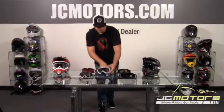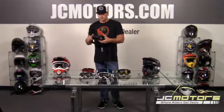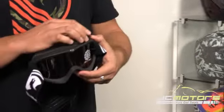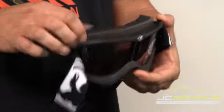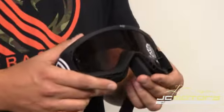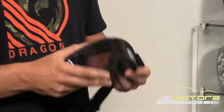We've actually been able to really expand the offering for the MDX. This particular goggle right here is sand-specific. So instead of more open cell venting, such as the Rockstar goggle right here, with the fine particles that you would find in areas such as Glamis, we actually have a closed cell foam on both the top and bottom of the goggle. Those riding conditions tend to be so clear that we've offered them in a very dark eclipse lens. This one right here is actually a polarized lens for those individuals that would like that added benefit and have sensitive vision.